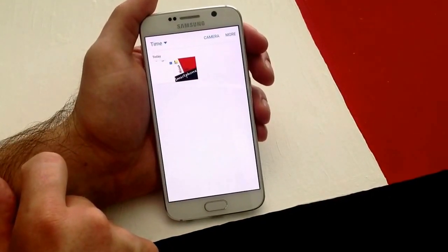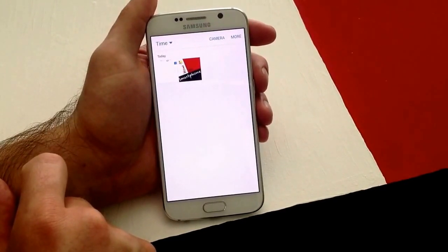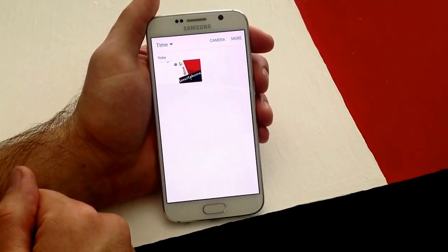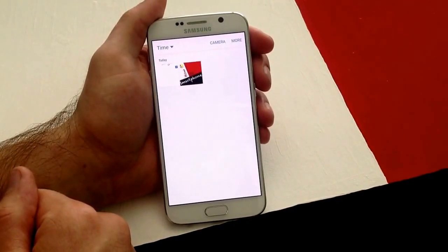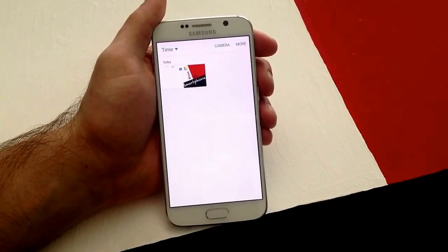So that is how you do a screenshot on a Samsung Galaxy S6. Hope you guys found this video helpful. If you did, give me a thumbs up. If you guys have any other comments, questions, or concerns, go ahead and put them in the comments section below. And I will try to get to them as soon as I can. I appreciate you guys watching this video. Thank you. Have a nice day. Bye.